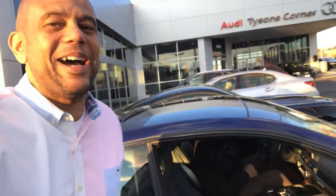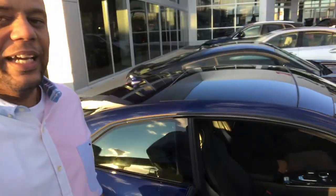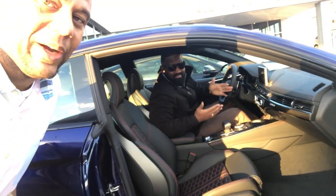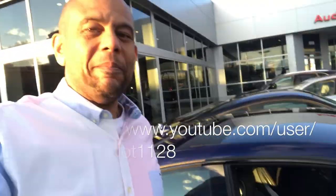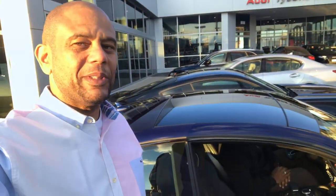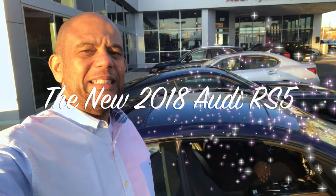Hi YouTube, this is your boy GV Reviews. Hey YouTube friends and family. Today we're going to talk about the new 2018 RS5. I got my boy Jeff Mosley to help me out. He was an Audi specialist and now he's doing his own thing in real estate. I'll drop his YouTube channel in the description so you can hit him up directly. We're going to talk about this Audi today so you can see what the new 2018 RS5 looks like. Let's get at it.